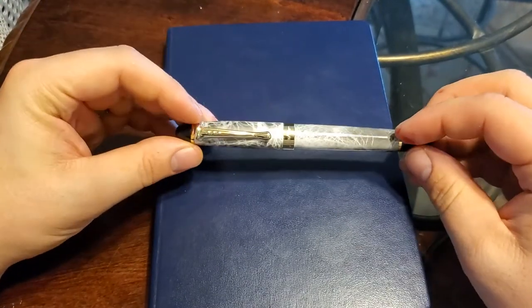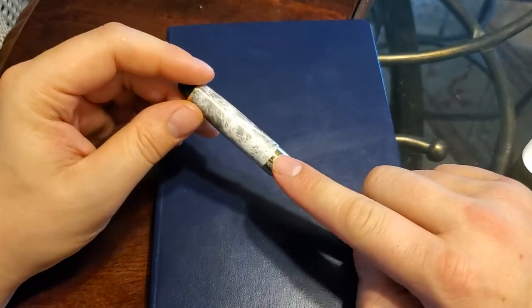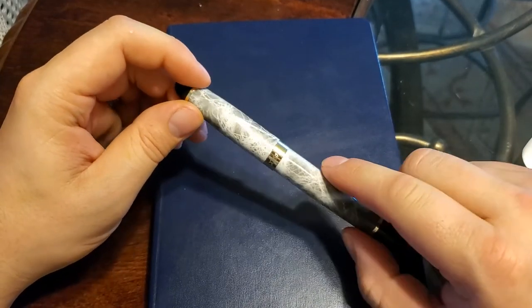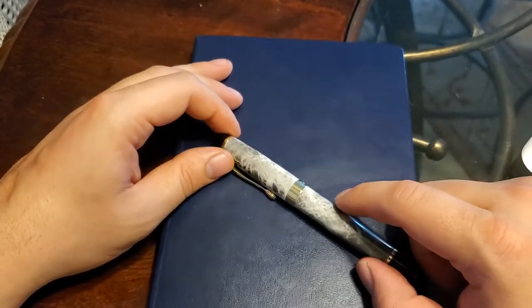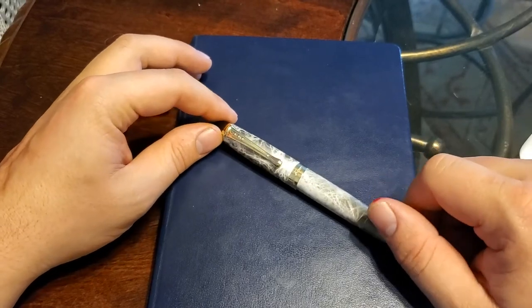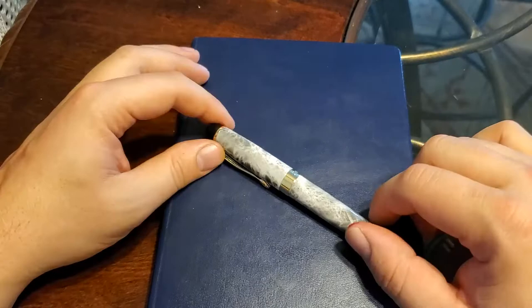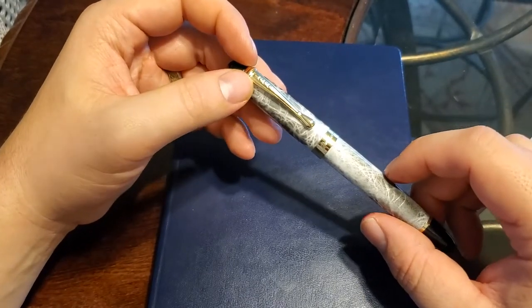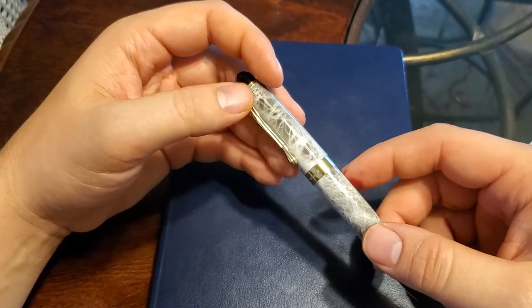So I'm going to go a little bit out on a limb here and review the Jinhao X450. Last time I reviewed a Jinhao, some people commented asking why I would spend my time — or waste my time — reviewing such a cheap pen, something that people tend to throw around. My answer to that is one of my goals on this channel is to review things that people at the very entry level would be using, people maybe on a budget.